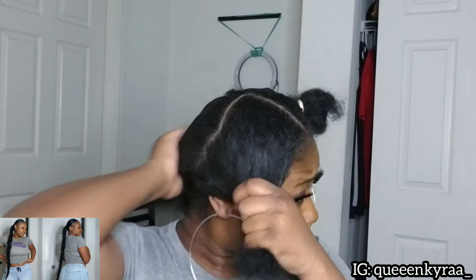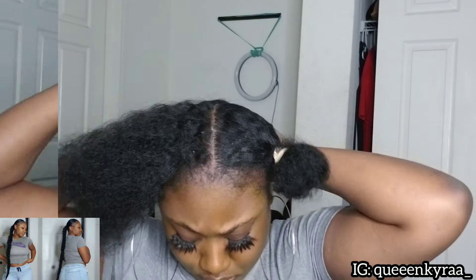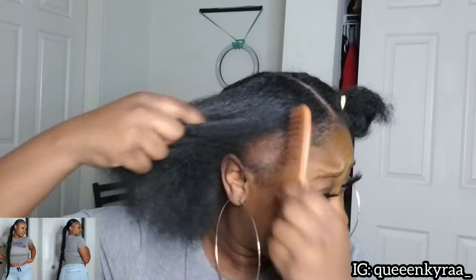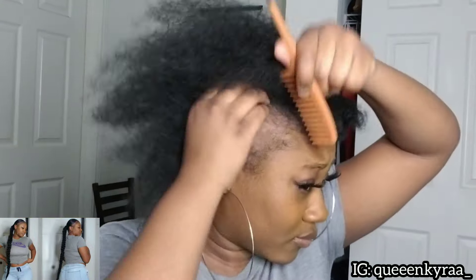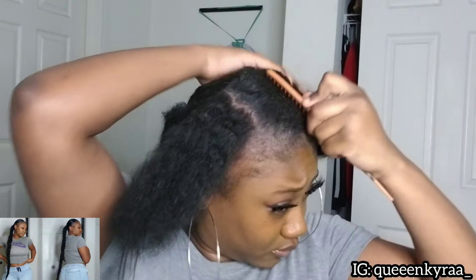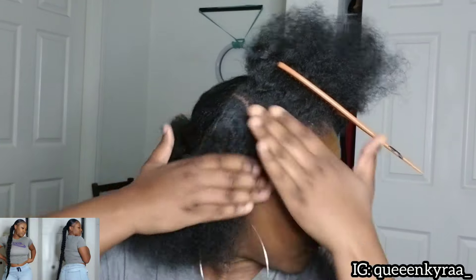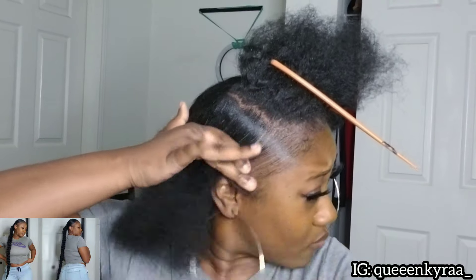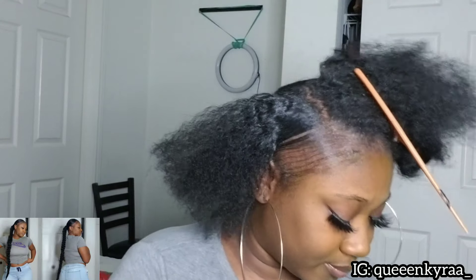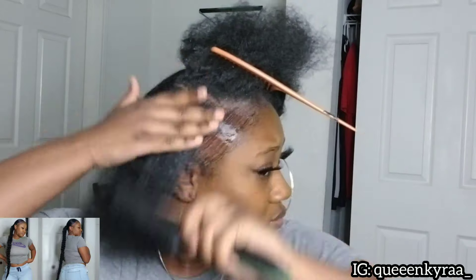I'm probably only gonna have this style for about two days anyway. With this first section that I have down, I'm gonna part it into two sections itself and slick each part down individually. The edge control I'm using is the Gorilla Snot and I'm also using braiding formula. I'm using the brush to evenly distribute the edge control and smooth it down. This is my first time using this method to slick my hair down.